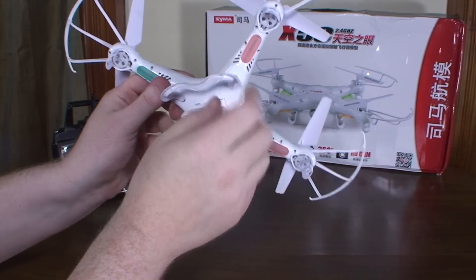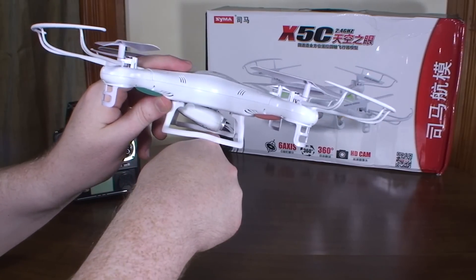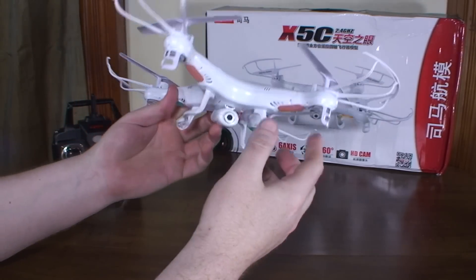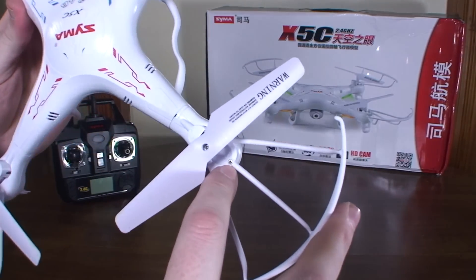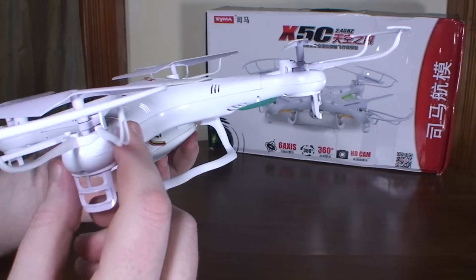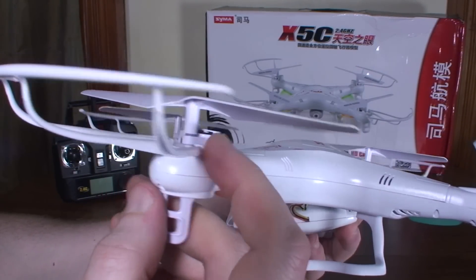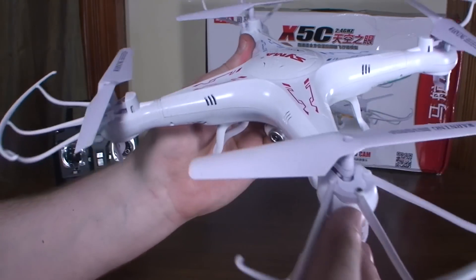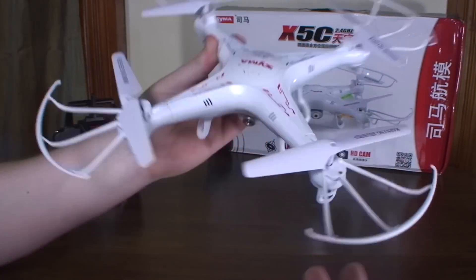It's got LEDs on it, nice tall clear landing gear so the camera doesn't get hit on the ground. The prop guards are pretty substantial — they work well. They screw into the frame and then there are two friction-fit connections that just plug in on each side, so three connection points total, nice and sturdy.